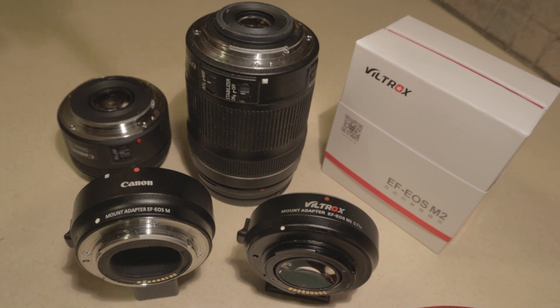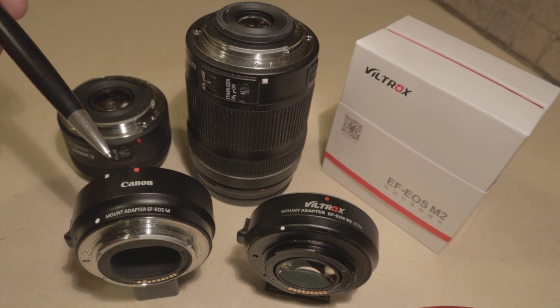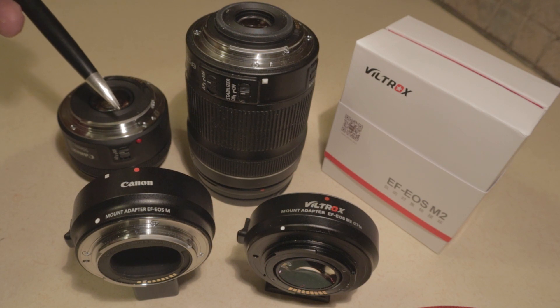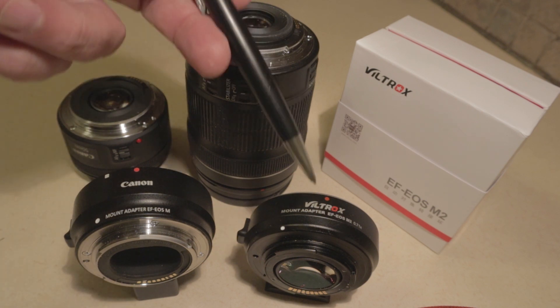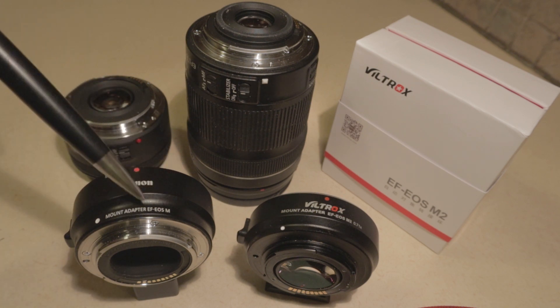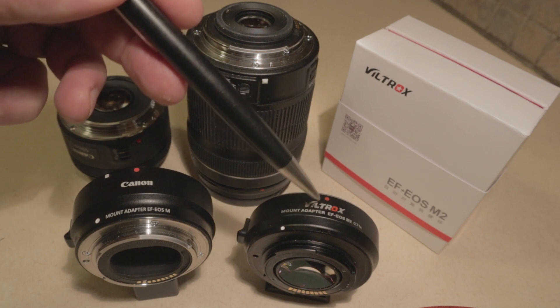I can take either of these lenses and successfully mount them on the Canon adapter and they work just fine. However, I can only put the full frame lens — the red dot lens — on the Viltrox speed booster. You can also see that the Canon adapter is a bit thicker than the Viltrox.